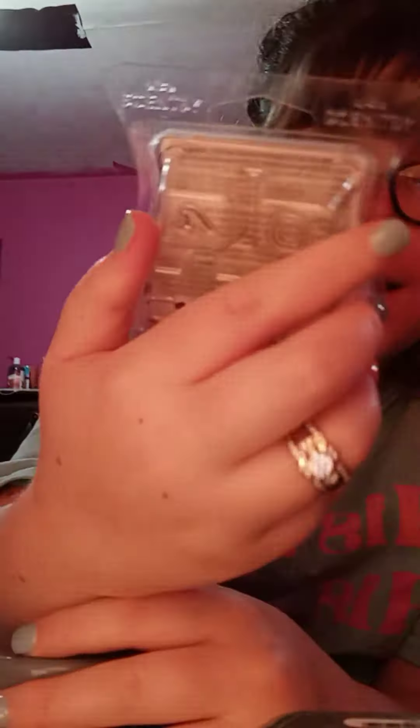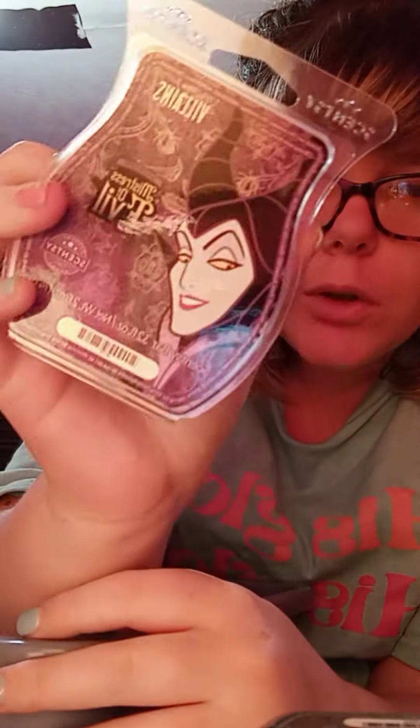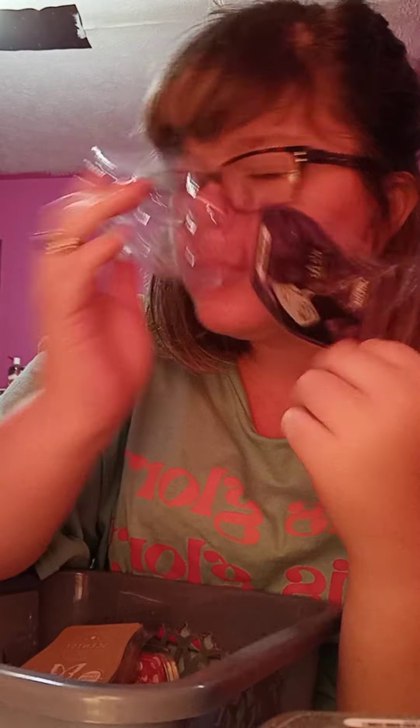Another Disney Villains — unwarmed — it's Mistress of Evil. It was not my favorite. I liked it, but it was not my favorite and it wasn't very strong for me.